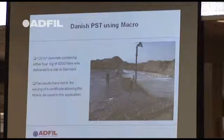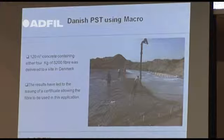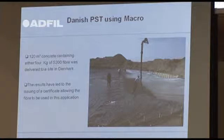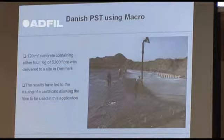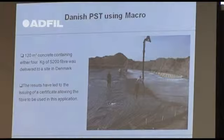There are also areas where tape type fibres can be used even if you get a bad finish — such as Danish pig slurry storage tanks. For the majority of the year they're covered with about 3 metres of pig waste, so the concrete finish doesn't matter. They cast circular tanks of about 120 cubic metres with no joints at all. We expected them to be full of cracks, but going back every year we've found not one crack in them.